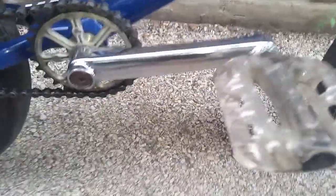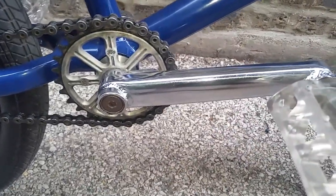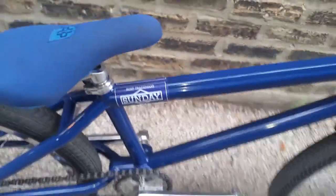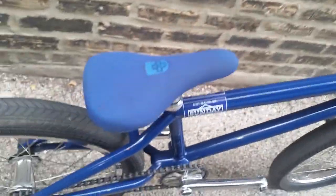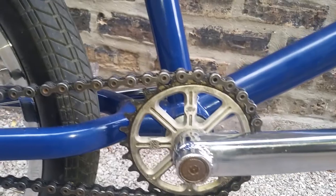Fit cranks — the original indents before they redesigned them. Two CPCs, my Odyssey. Sprocket is Profile 2018 — that's one of my favorites. Bottom bracket is the Profile. Chain is the Odyssey Keychain.